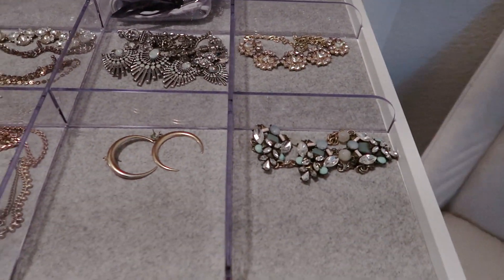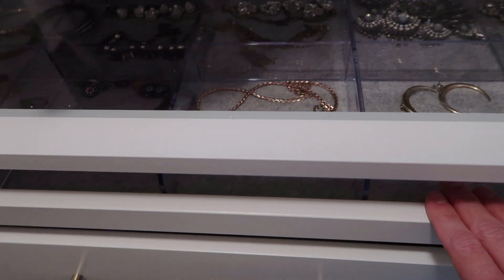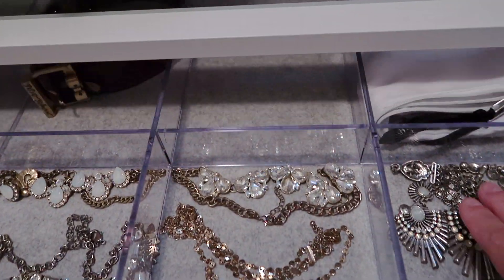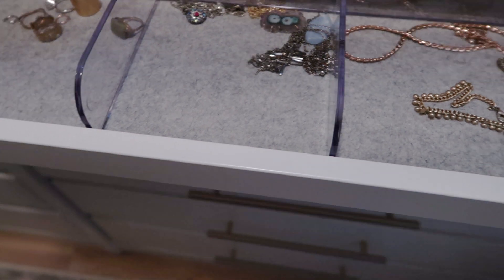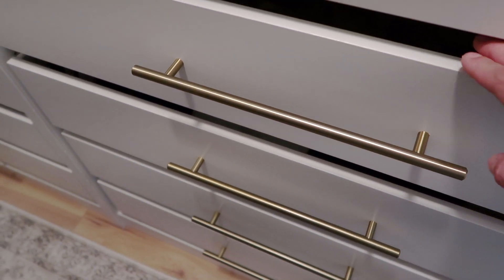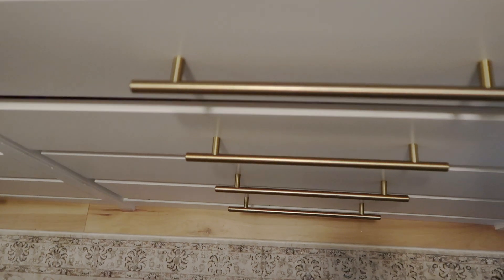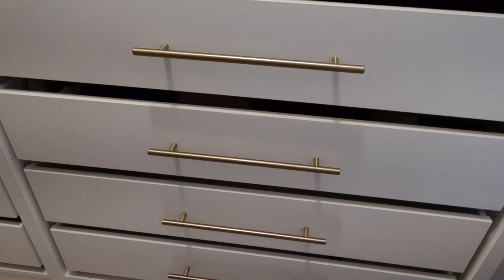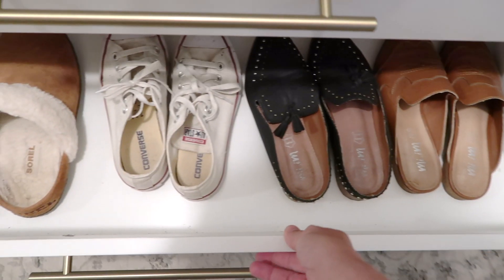I got rid of a lot of jewelry — I don't really have a lot. I don't like hanging necklaces, so having them laid out so I can see them is a really nice perk. I got these drawer handles from Amazon — I'll link them below. I just drilled and screwed them into the drawer and they came out really nice. In the bottom drawer I put some of my shoes and flats — it's nice to have them hidden away.